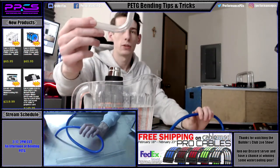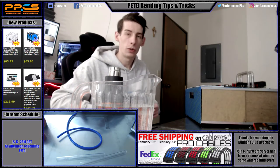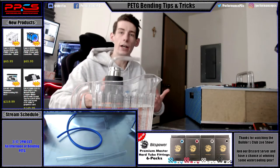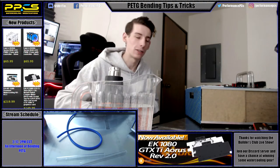Just some basic tips and tricks. Tomorrow I'll be streaming where I'm actually bending a bunch of PTG for the CPU loop on my test bench, so check that out. If you're watching after the stream already happened, you can find it in our previous videos. If you have any questions about PTG bending, hit us up on Discord or Facebook, or leave a comment below — I'd be happy to help you through your first PTG bending experience. Hope you all have a great day. Like the video if you liked it and subscribe for more.